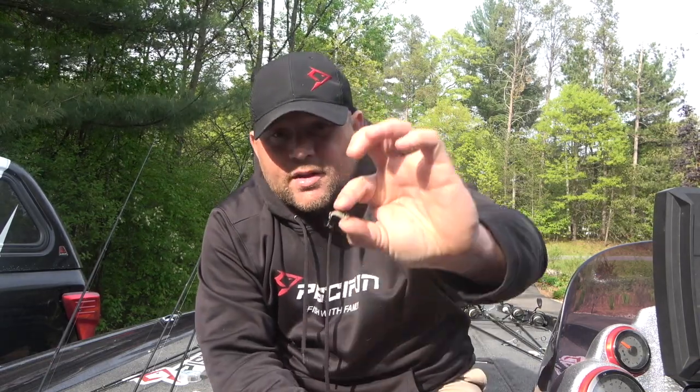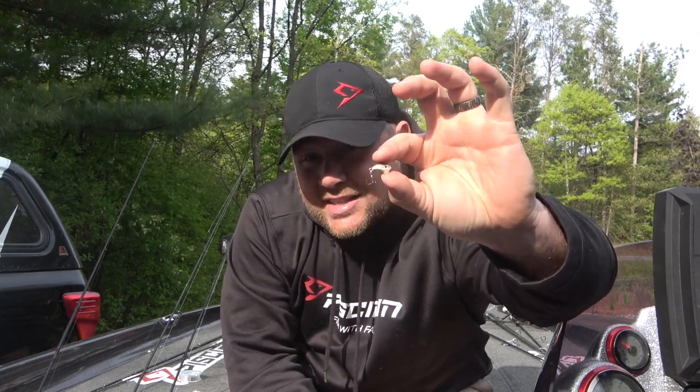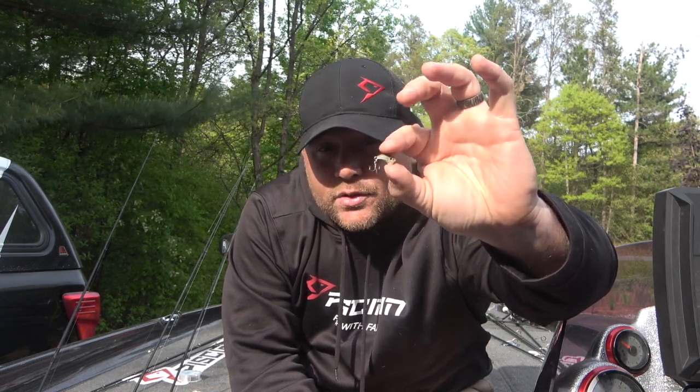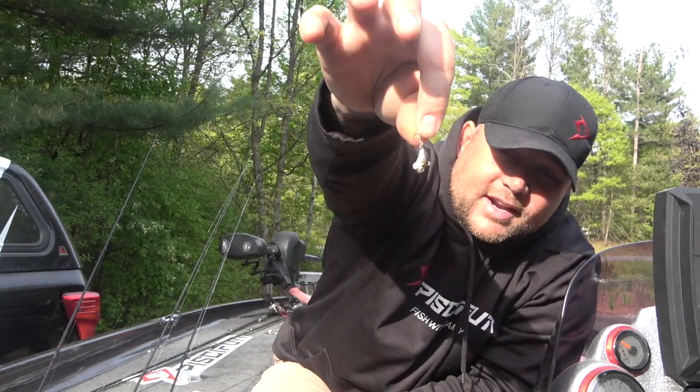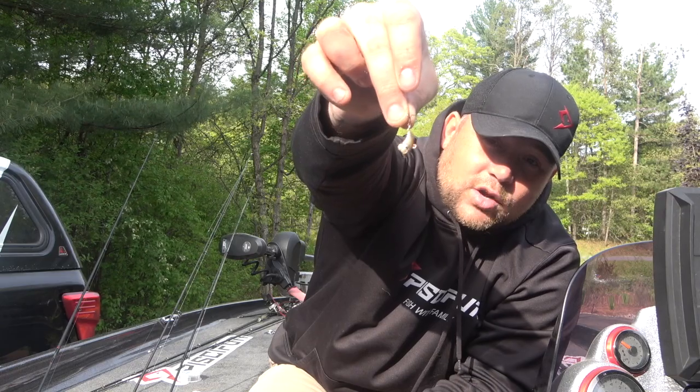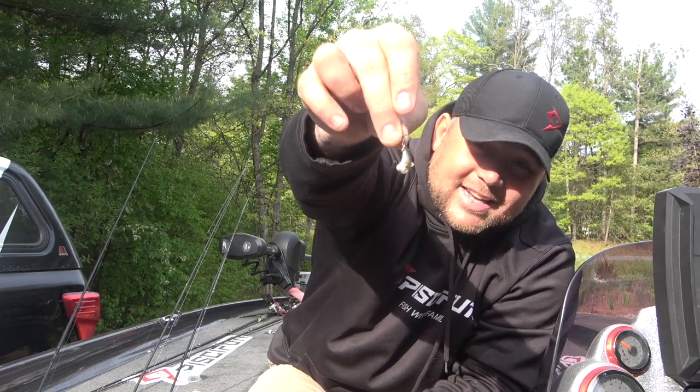Now that's not the only thing you can use — I've got a couple of other baits I really enjoy for casting. One of those is the Eurotackle Z-Viber — basically the world's tiniest lipless crankbait. Same thing: you cast it out, you can twitch it, you can pop it, and those crappies are going to come up and inhale that little bait. It's a perfect minnow imitator, and as any crappie fisherman knows, crappies love minnows. So that little guy is also another great casting bait.